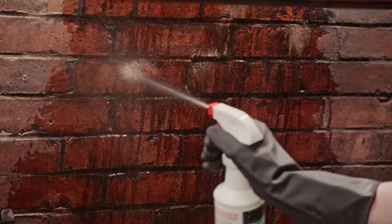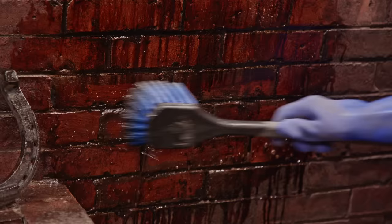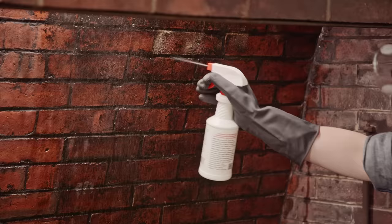Now all we have to do is apply the cleaner. First thing we want to do is just dampen the wall a little bit. It's already starting to work. Wow, wow, wow.